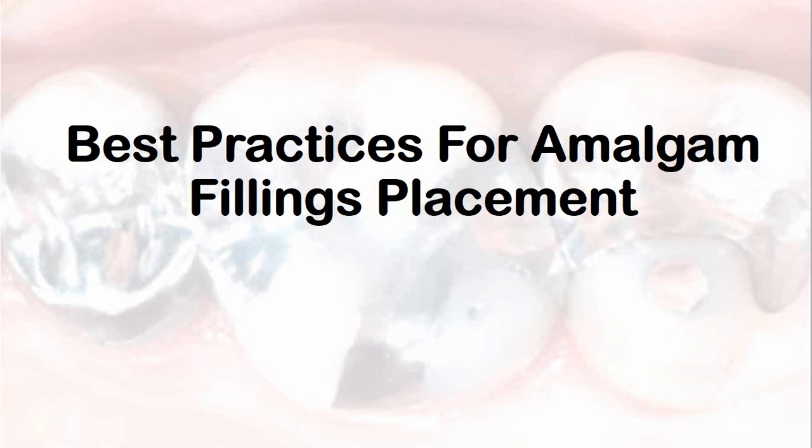Hi, hope you are doing well. Welcome to Dental Education Hub YouTube channel. The risk of mercury exposure cannot be ignored, but close adherence to simple hygiene procedures will help to ensure a safe working environment for both the patients and the dental staff. In this video we will discuss about the best practices for amalgam filling placement.